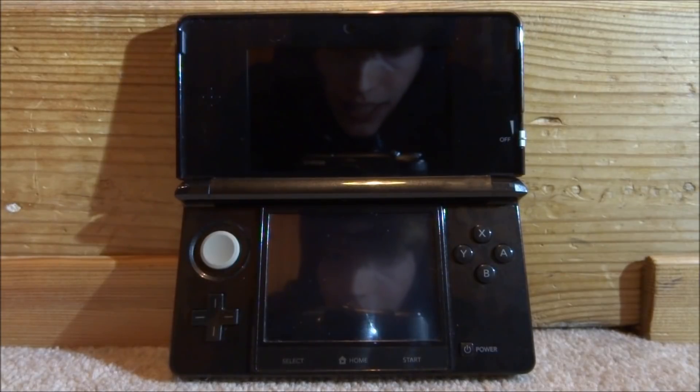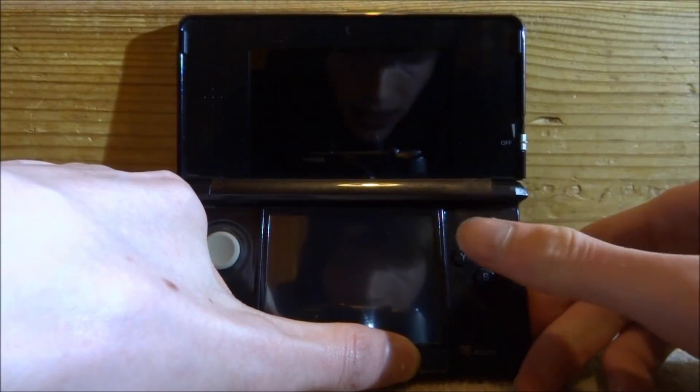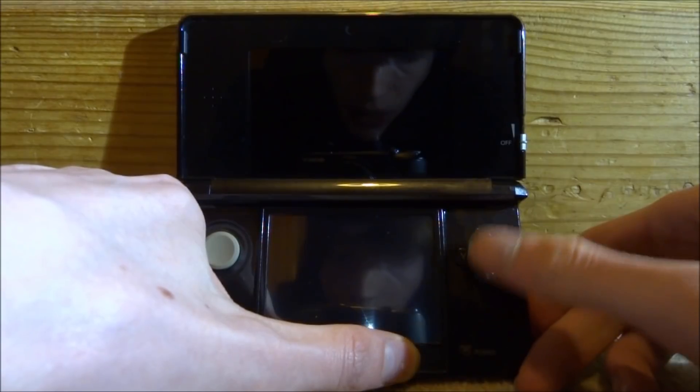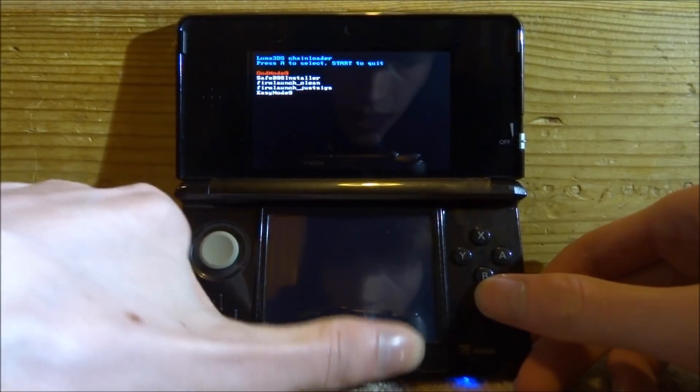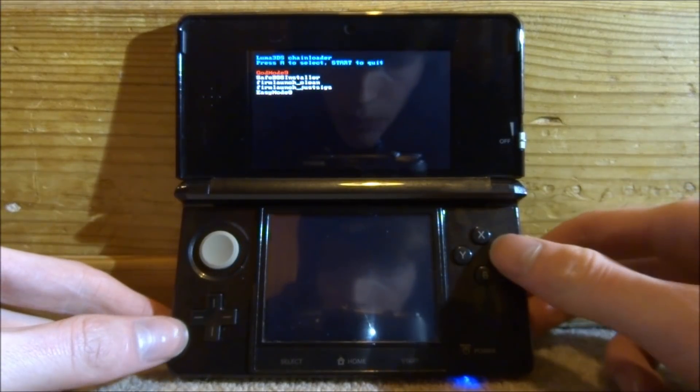If you have GodMode9 installed — and I'm pretty sure most of you will — you want to hold the Start button on your 3DS. Make sure it is powered off first, then press the power button. You will get to the Luma 3DS chainloader menu. Select GodMode9 and press A.